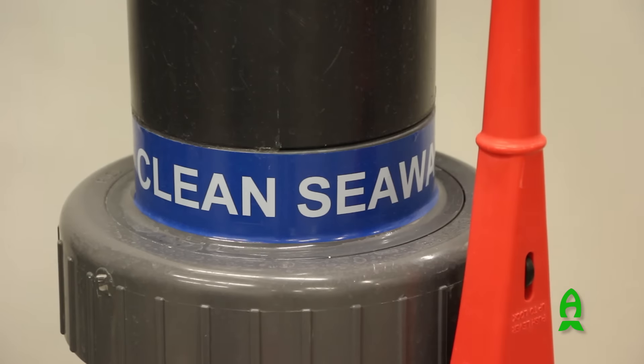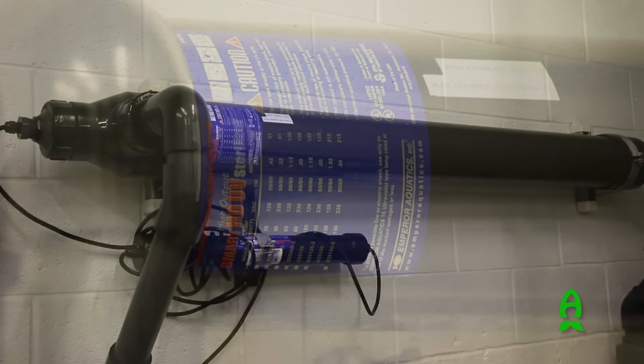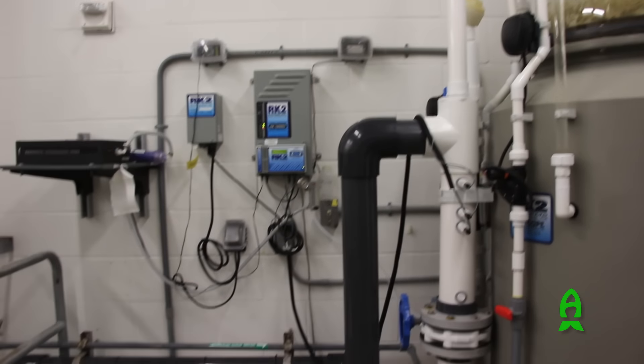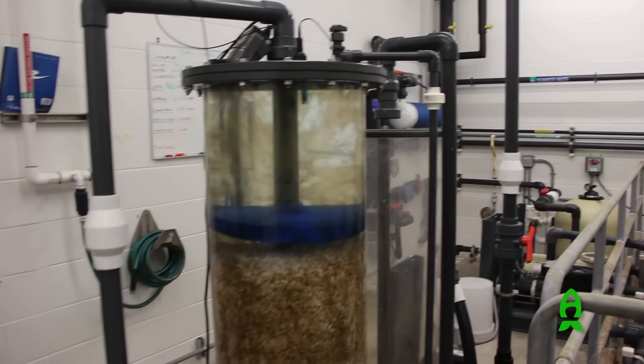We also sometimes drop lanthanum fluoride in to combat elevated levels of phosphate before we transfer it over. When we've determined the water quality is suitable for coral, we transfer it to the clean seawater system — another 5,000-gallon system that includes phosphate reactors, a UV sterilizer, and a heat exchanger to keep temperature stable. It also pumps water to the roof where a 550-gallon head tank filled with bio balls helps ensure we cycle the water prior to use in research.